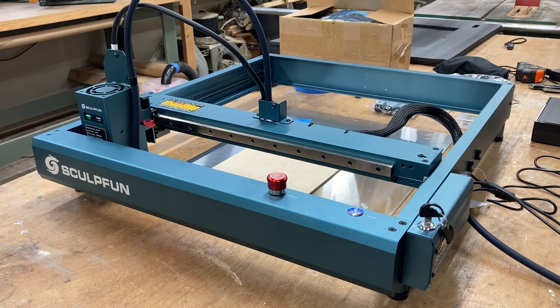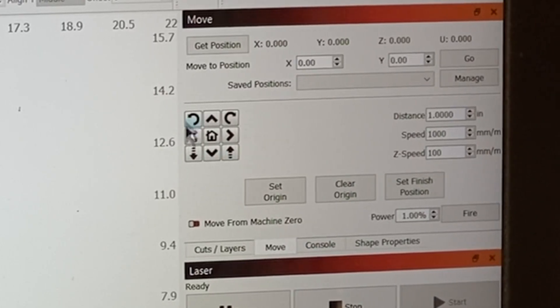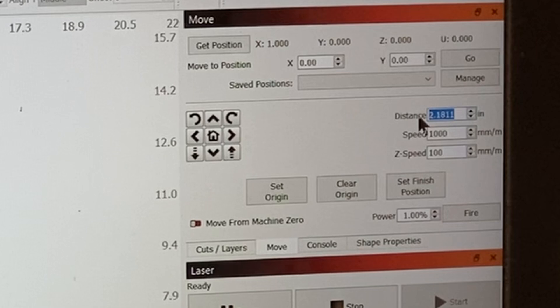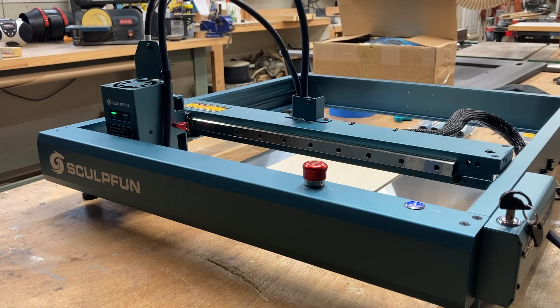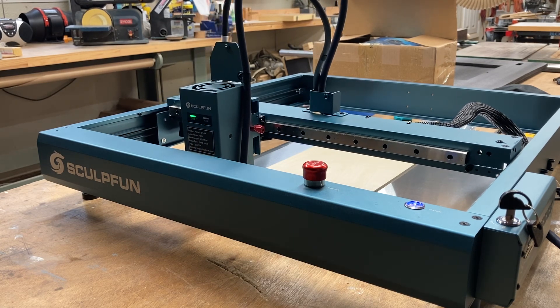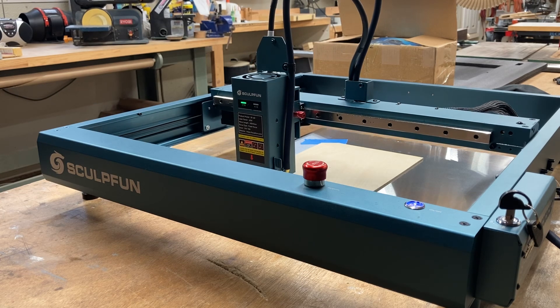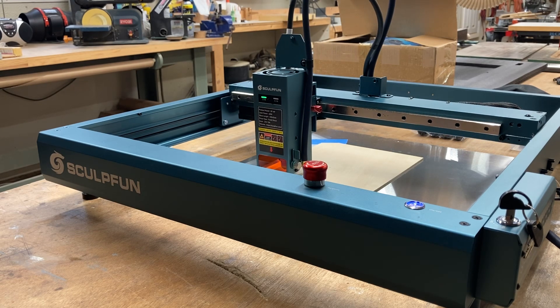At this point I can use the Lightburn software to move the laser in any direction. By selecting the Move tab, I have access to movement controls and can move at one inch increments — or change that to any value I want. If I want to set it at two inches for example, I can move it at two inches at a time. It's extremely quiet. If you choose not to have the automatic home when you turn the machine on, there is a setting in Lightburn to turn that off.